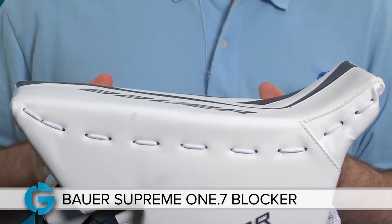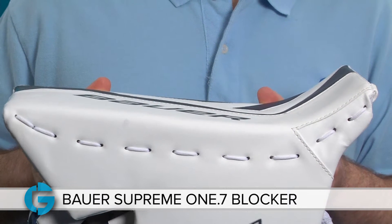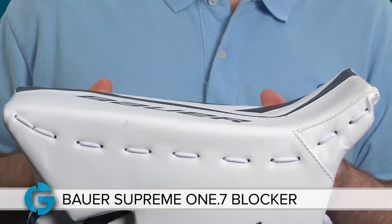Hey goalies, this is Mike. In this video let's take a closer look at the new Bauer Supreme 1.7 goalie blocker. The blocker board of the 1.7 has a slightly thinner, bindingless design to both save weight and provide maximum net coverage.